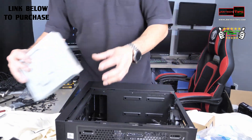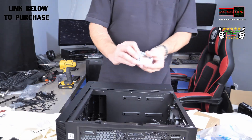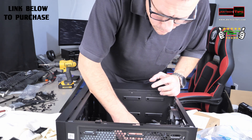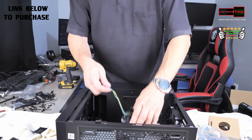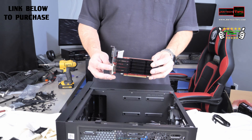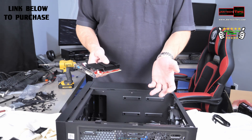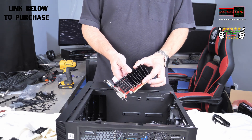We're sliding the DVD drive in now. Because we're using the Core i3-10100F, which doesn't have any integrated GPU built into it, we're installing a video card now.